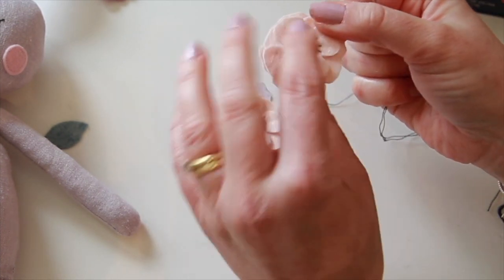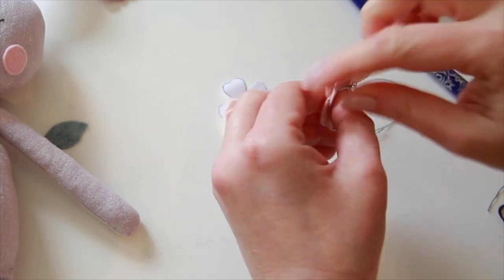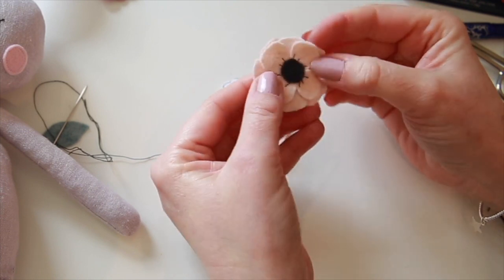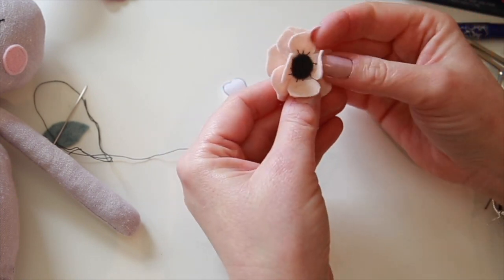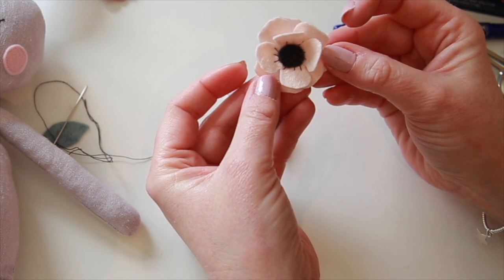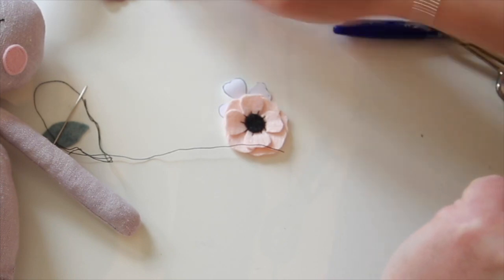There we go — I'm happy with that. I'm going to turn it over and just put a little knot in the back to secure it. The back doesn't look too pretty but you're going to sew it into place so it doesn't matter. Then the last step is to push these petals up — you can actually use the iron to do it, just be careful if you've got any man-made fibers as it could melt. Use a low heat and gently iron them out, then press those to give a really nice 3D shape. You could of course use different colors — a slightly darker color — you can really be quite imaginative with the flowers.